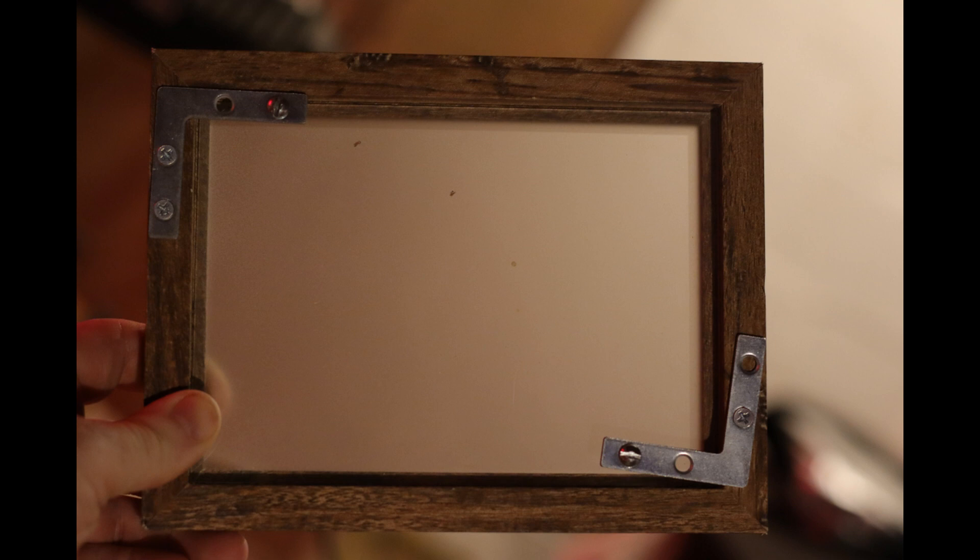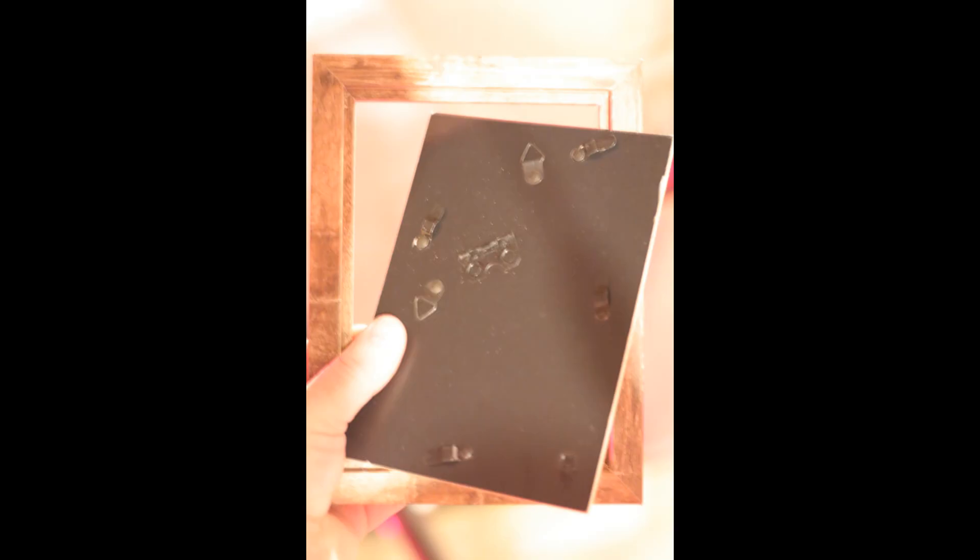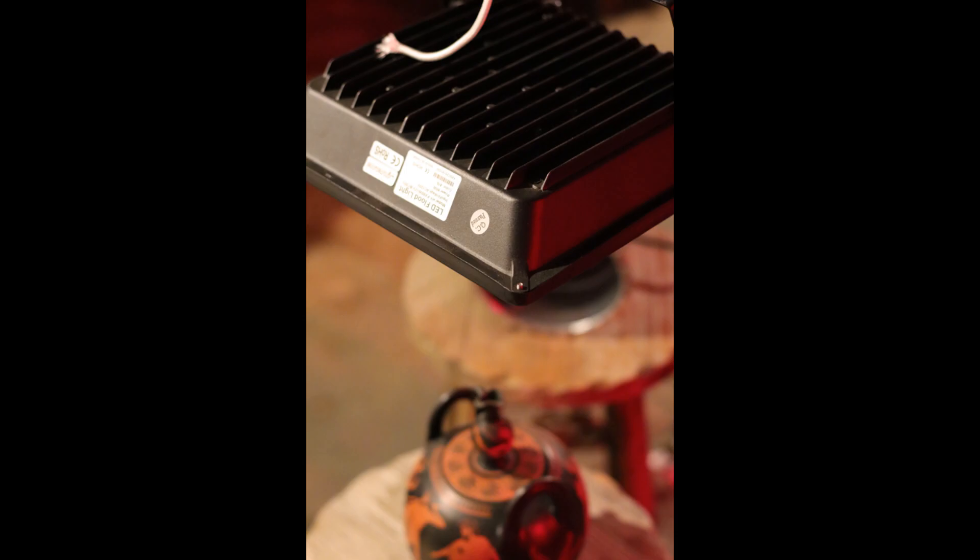I modified a couple of 5 by 7 picture frames — one to act as a ground glass to focus, and the other one just holds the coated paper so you can expose it. There's no shutter for this, by the way. It's just red light when I'm trying to get everything set up, then I turn the UV lights on to take the picture.